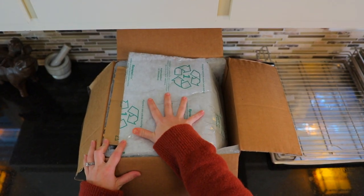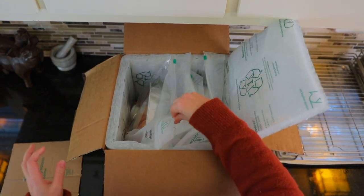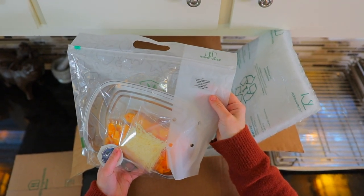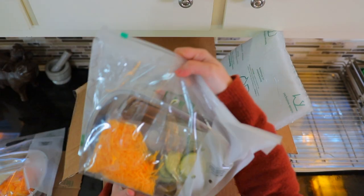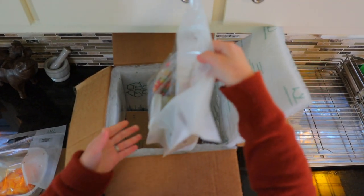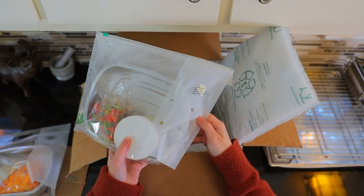Inside the box we've got this recyclable insulation, some cardboard here as well, and then it looks like these are the meal bags. We've got three. We have this one which is the fondue crusted turkey meatloaf with roasted butternut squash and pecans. And then we have the cheddar and bacon crusted chicken with roasted zucchini. And last but not least we have chipotle pepper and mango chutney shrimp with rice pilaf.